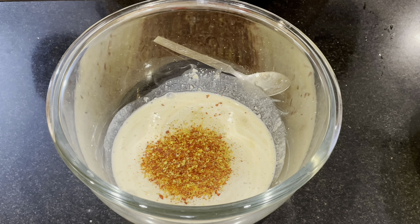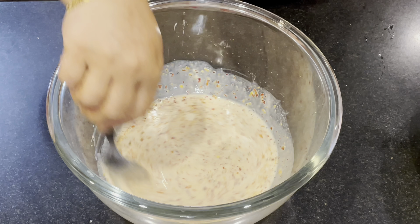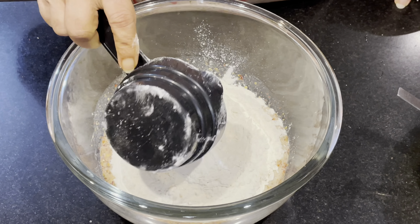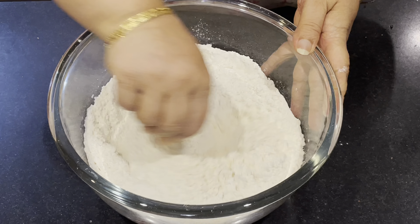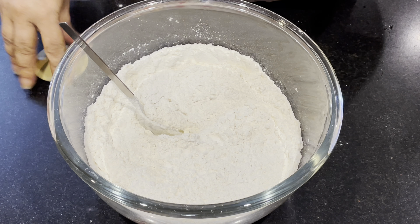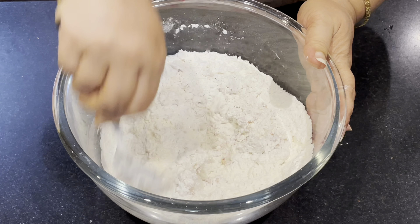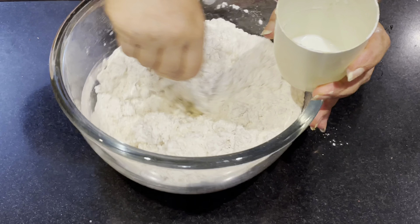Add 1 spoon of marina and 1 cup of marina. Mix it and add a little bit of color.